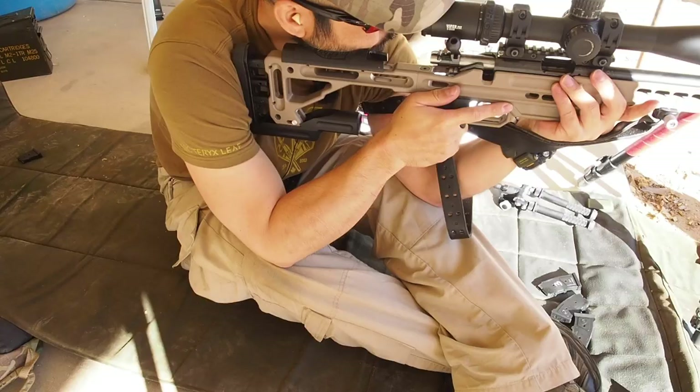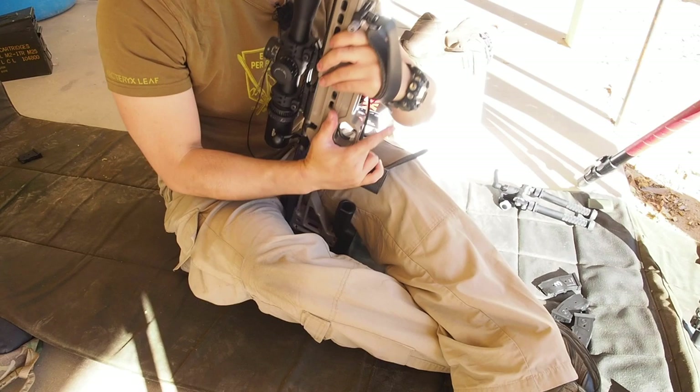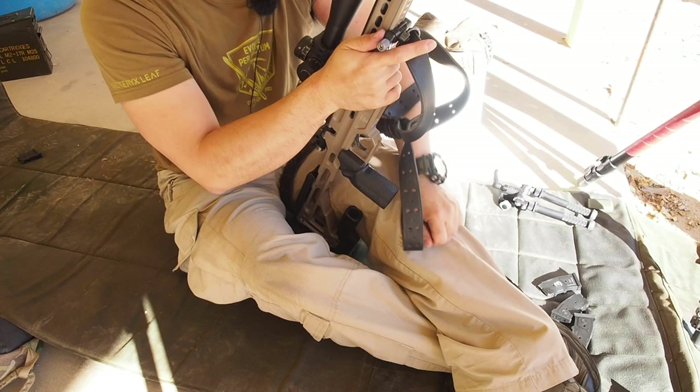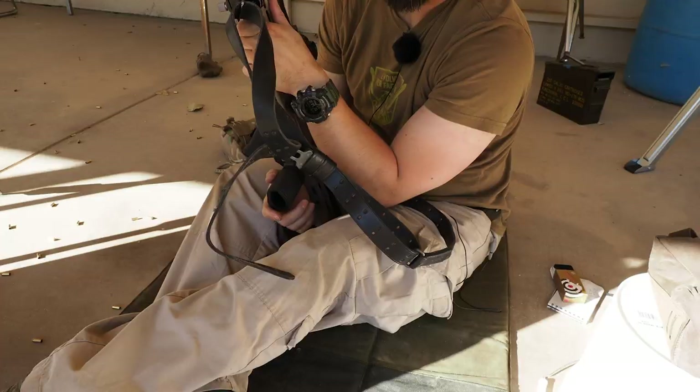Make sure your sling is set up properly — high on the arm, above the bicep, away from the brachial artery. Practice setting it up without your sweatshirt and shooting coat first so you can see exactly where it sits, then add the layers and you'll be rock solid. I shot service rifle for a long time like that and my prone position was pretty much rock solid.